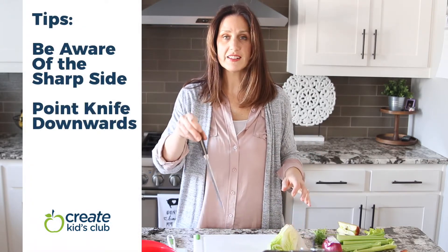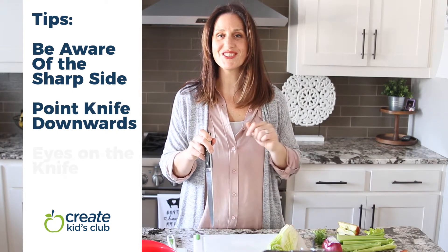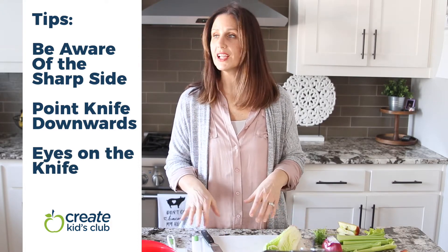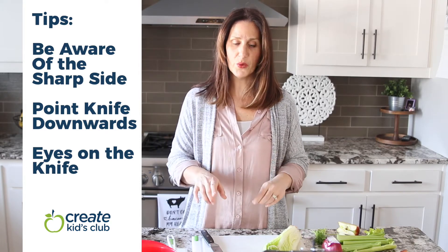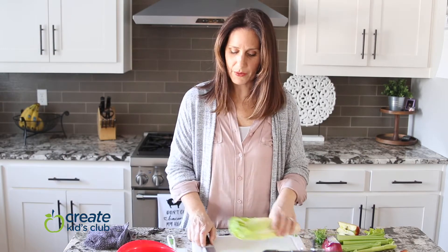When you're carrying your knife, always make sure it is pointed down so you don't accidentally poke anybody else or yourself. Whenever your knife is moving, your eyes should be on your knife — you don't want to be looking around and chopping. Always watch to make sure you know where the blade is so you don't accidentally cut yourself.